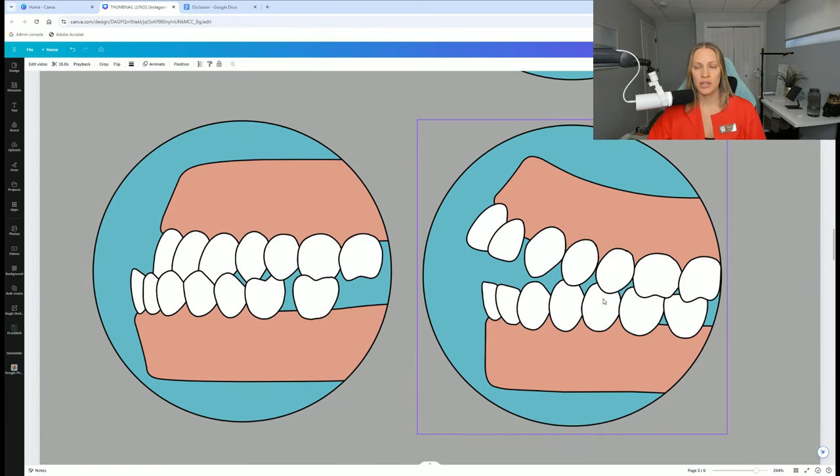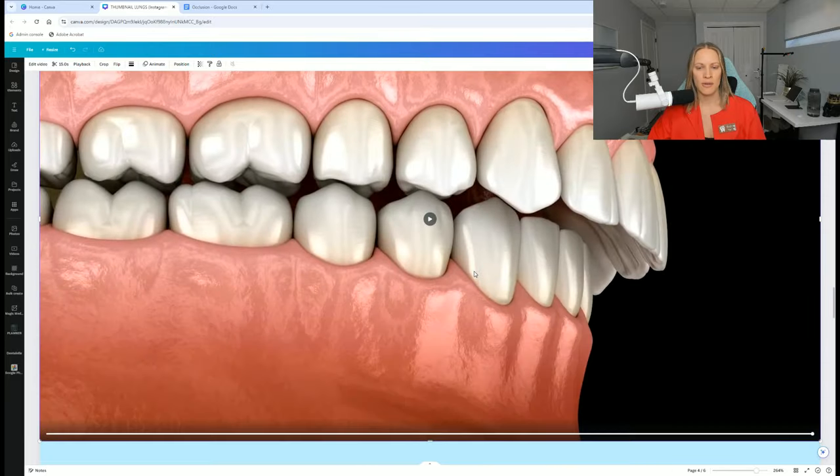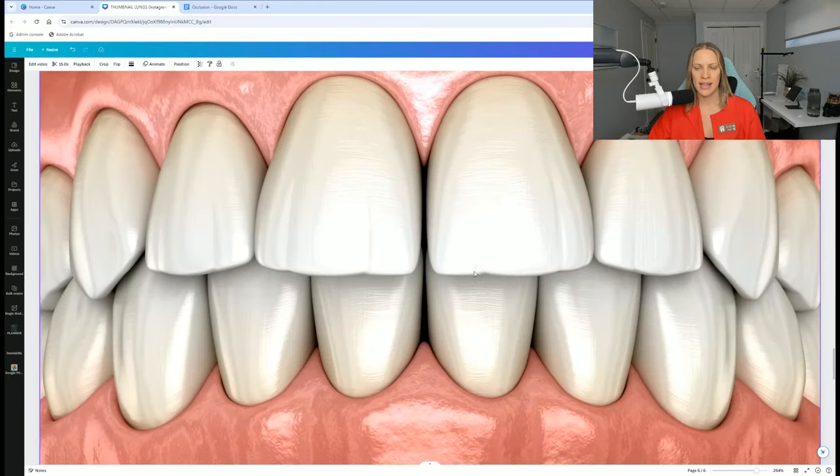The last picture here is showing quite an open bite. The front teeth are protruding, but there's also quite an open bite here as well.